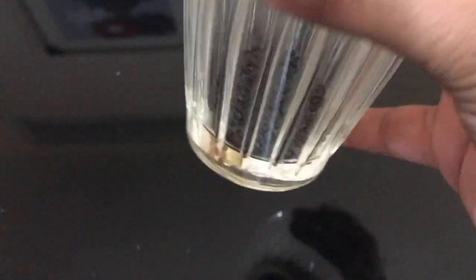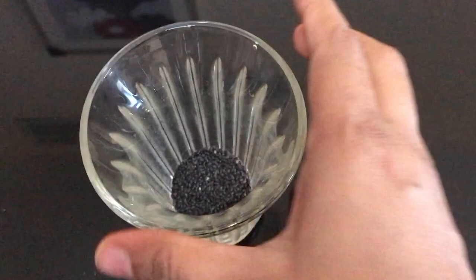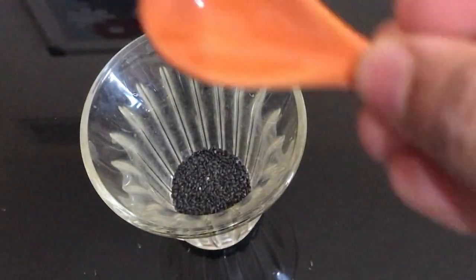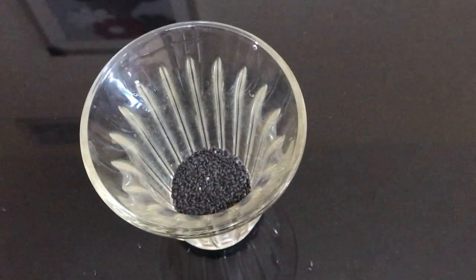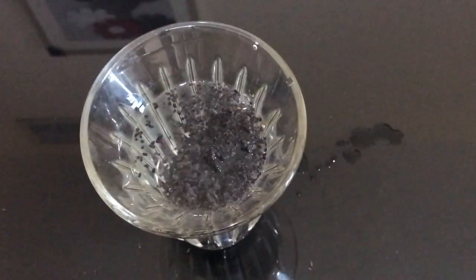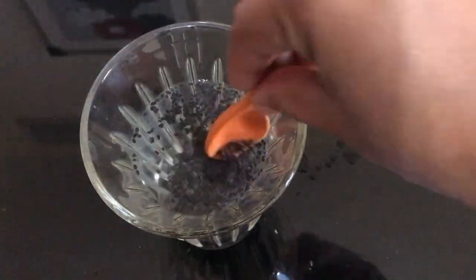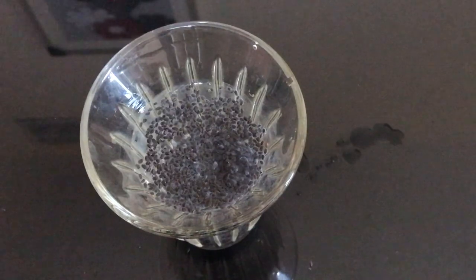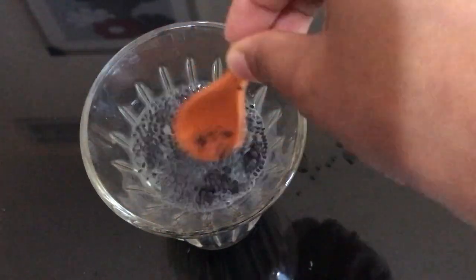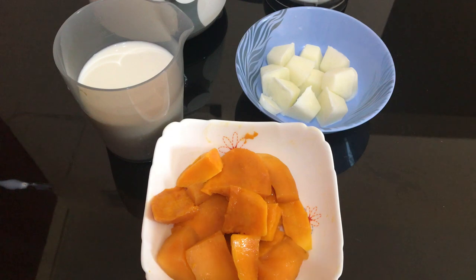We have the basil seeds — these are our casques. I am using two teaspoons of casques. I am going to cut it a little bit. We will set the ingredients in layers. I will be able to set the ingredients in two layers.